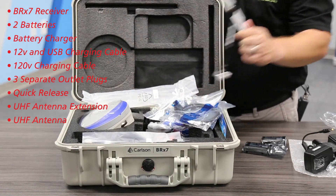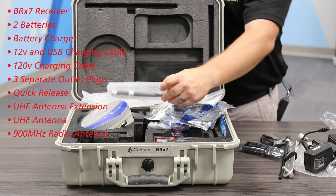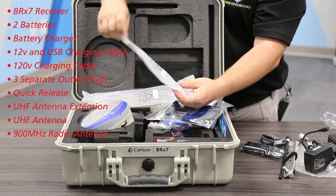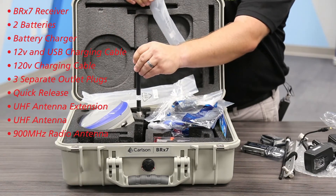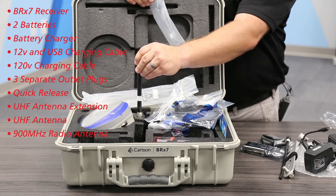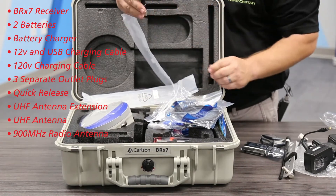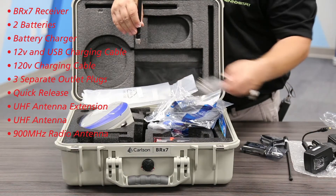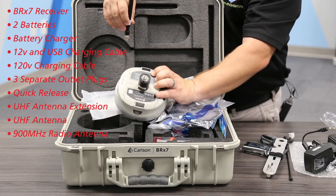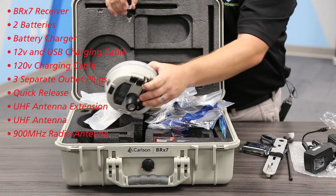You'll also see this other antenna in here. This is your 900 megahertz radio — your spread spectrum — for if you're going to connect to any sort of Trimble bases. You can attach it to the extension, or you can attach it directly to the receiver. So that's another option.